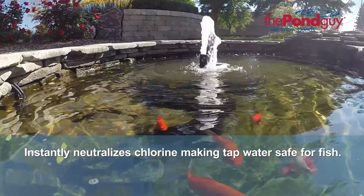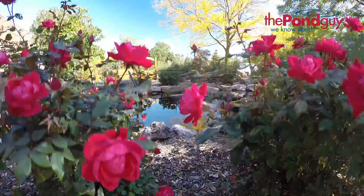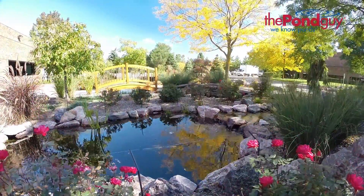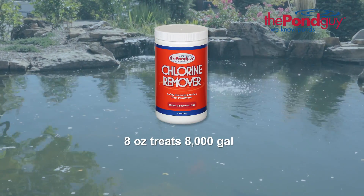Chlorine remover will instantly neutralize chlorine, making tap water safe for fish. It is easy to use and available in multiple sizes to best suit your needs. One 8-ounce container treats up to 8,000 gallons.